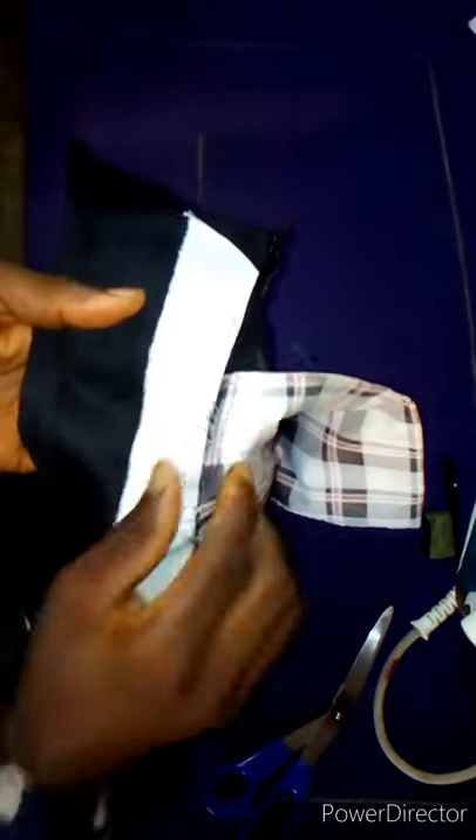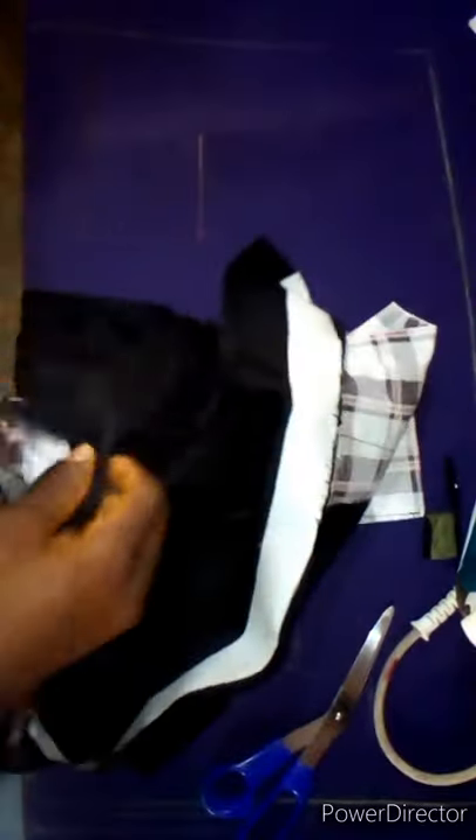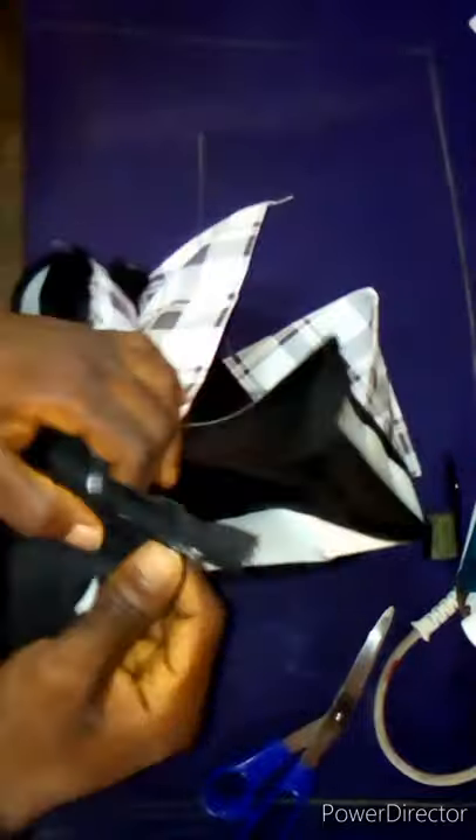I've already done the attachment. Now remove this excess material here. Look — this is very important — this is our sewing allowance. The sewing allowance is going to come up like this, and not downward. Make sure it is up. If possible, iron it so that the iron can keep it up.